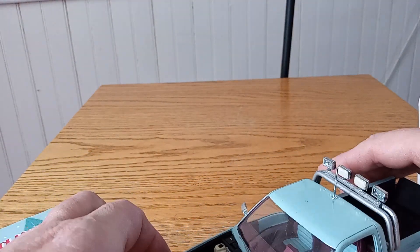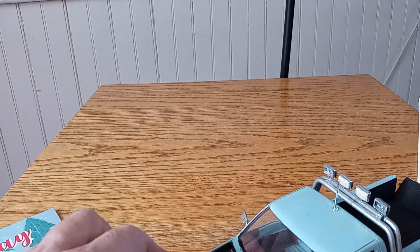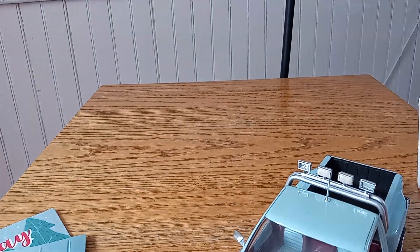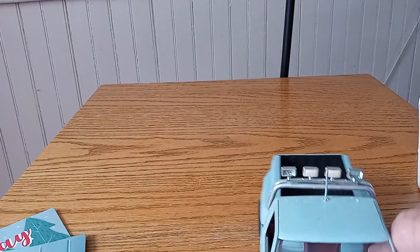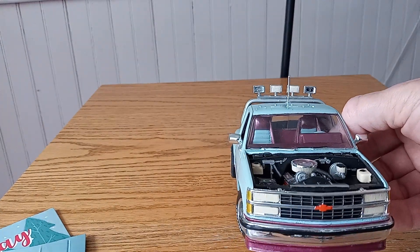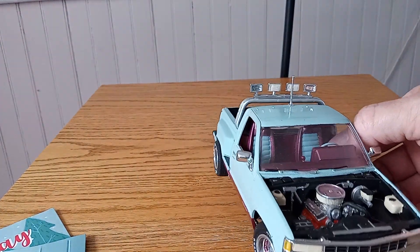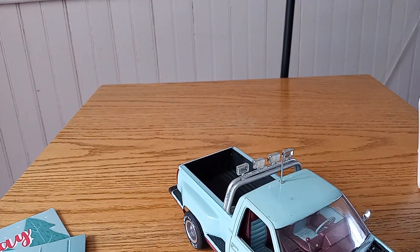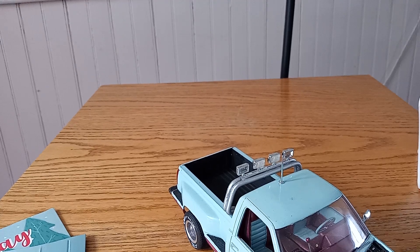Got to go to the parts store and get myself a couple of light lenses, because I noticed I've managed to lose a couple from the rack. This is one of them that at the time I was really proud of, but now it could use a repaint. I'm just going to leave it and keep it the way it is.